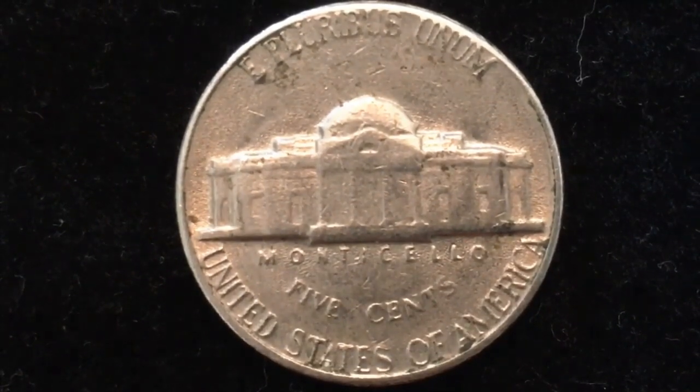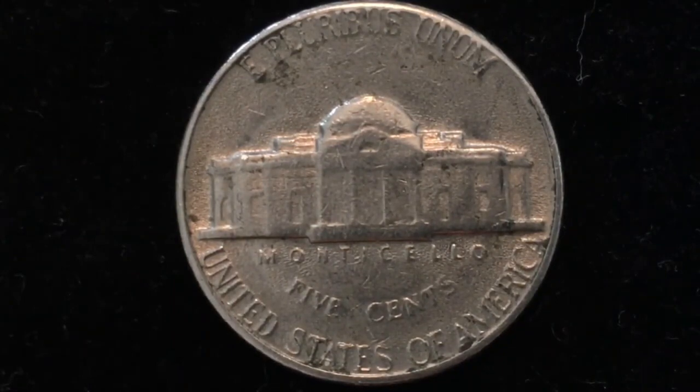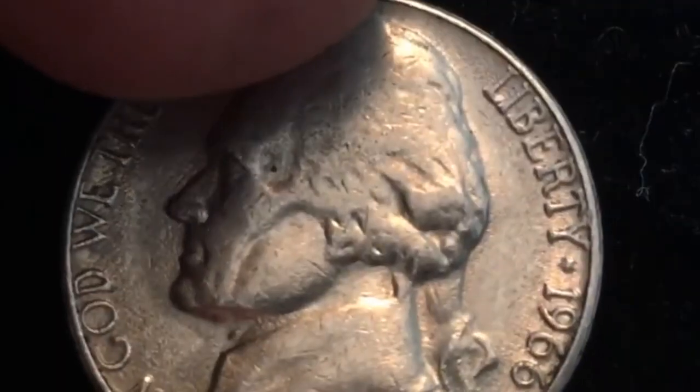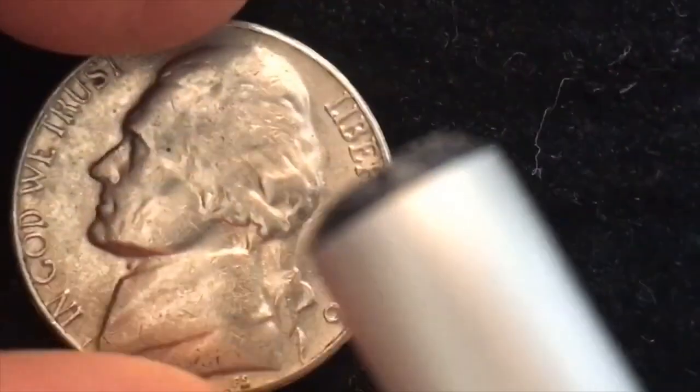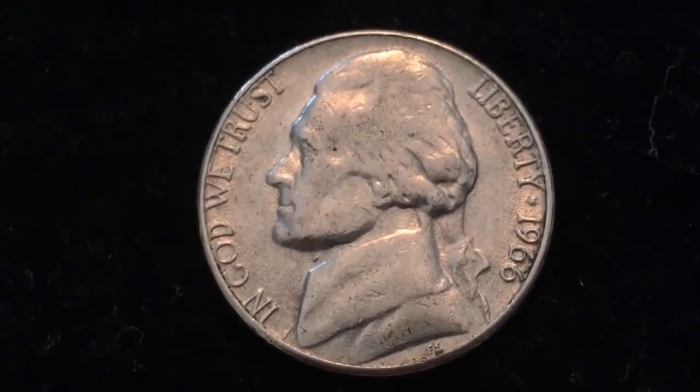It's not a collectible year, but there are some error versions of this coin you may be able to find. The main error you'll see is a die rotation — when you flip the coin over, the reverse is rotated rather than straight up. That happens because the planchets got mixed up when they were minted.